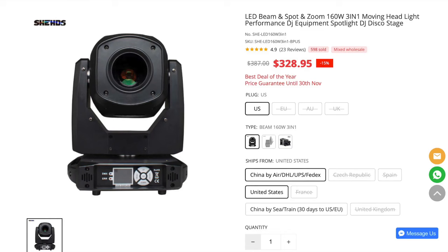Hey, what's up everybody, it's DJ Alex Brown here to review the Sheds 160-watt 3-in-1 LED moving headlight. I'm super excited to share this review today, so please stick with me as we're going to go very in-depth looking at this product. We'll get into actually looking at this moving light and what it can do, talk about the cost, the features, and do a market comparison.